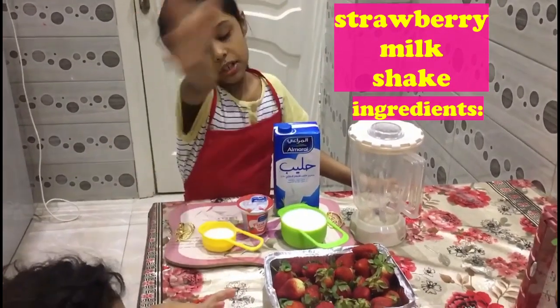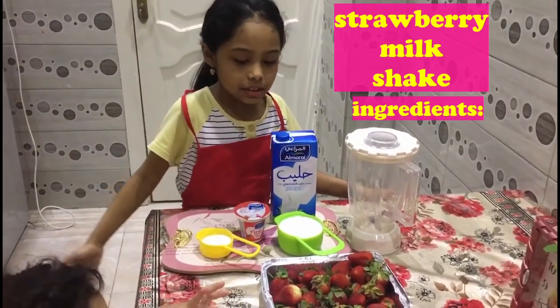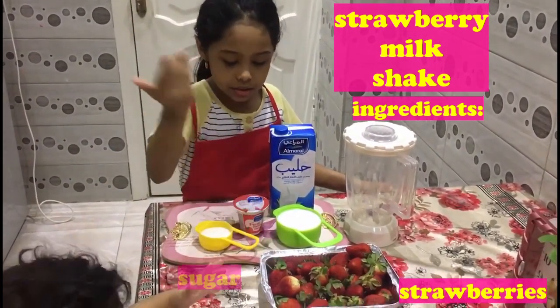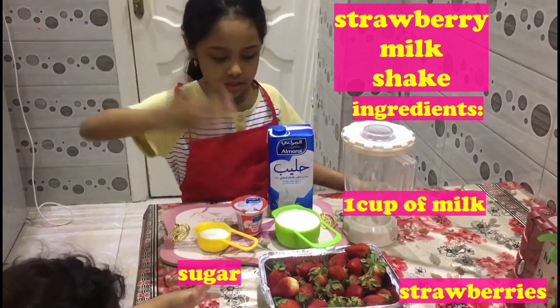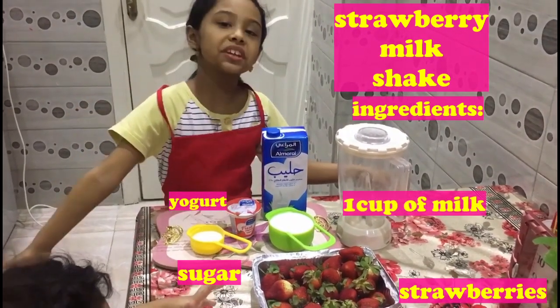This is what we need. We need strawberries, sugar, milk and yogurt. This is what we need.